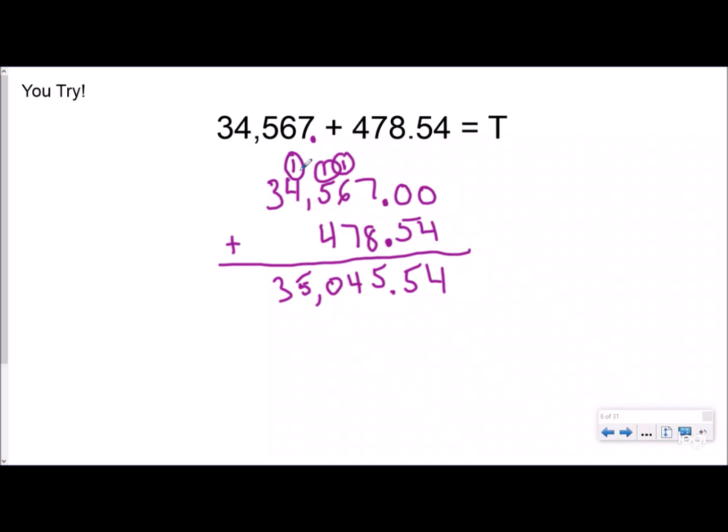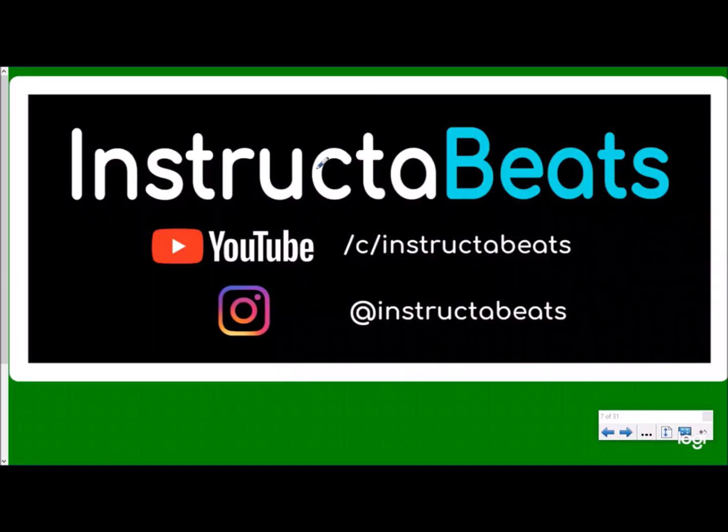Hopefully you gained a little bit of understanding of why we line our place values up, what's happening when we're regrouping, and how to add whole numbers and decimals by lining up the place values. As always, please check us out at the Instructor Beats YouTube channel, please subscribe, and you can follow us on Instagram at InstructorBeats. Please check out our song about adding, subtracting, and multiplying decimals — it'll be the thumbnail right here. As always, please subscribe. Instructor Beats, out!